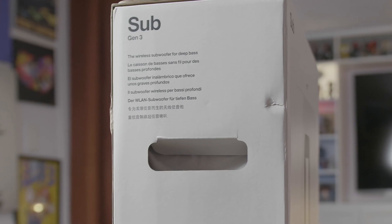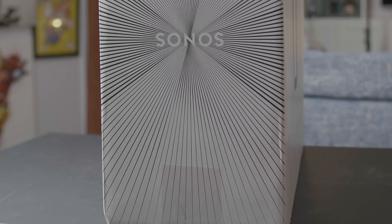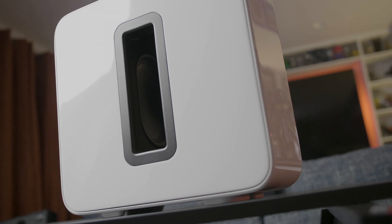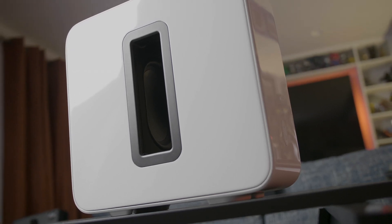Sonos has been providing a standalone subwoofer option for their excellent speaker lineup since 2012. And although that was over eight years ago, the design DNA for the Sonos Sub series has changed very little since then.